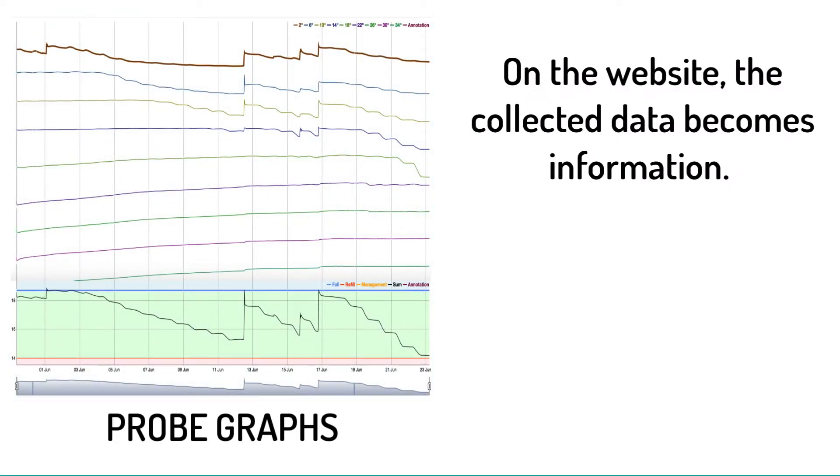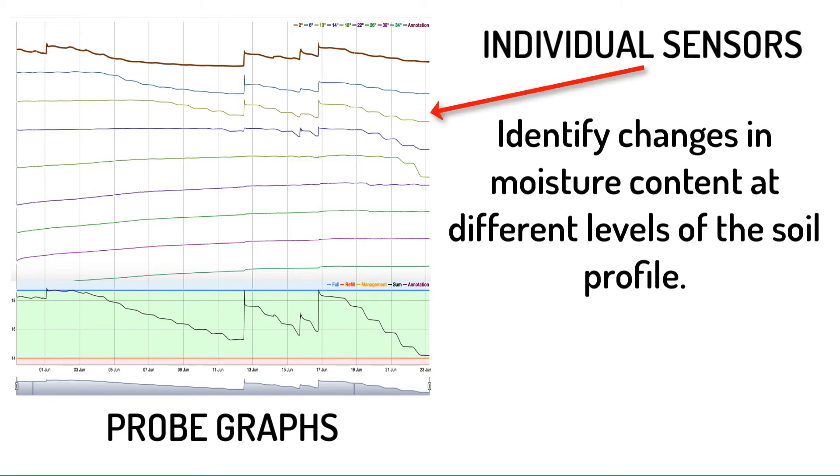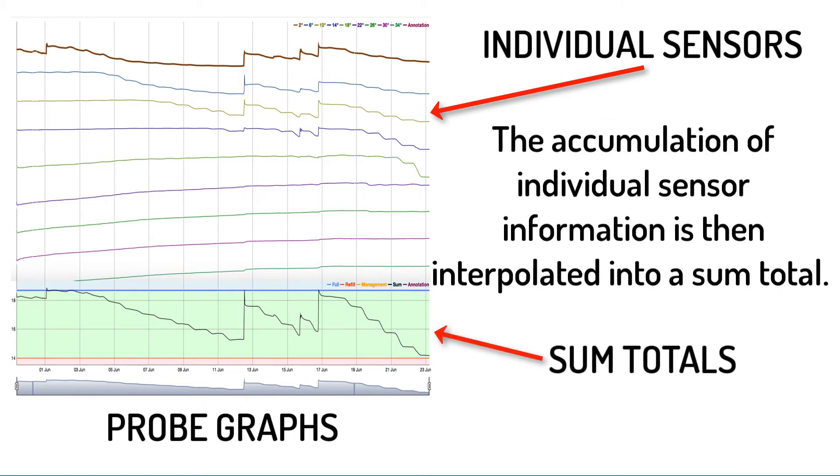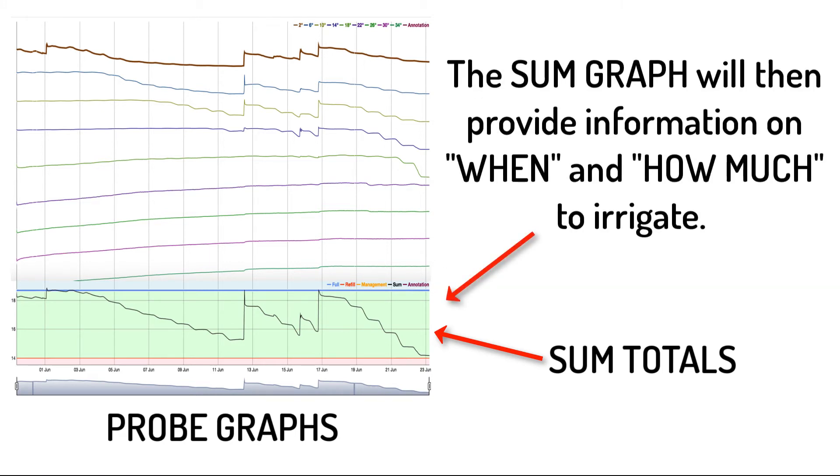On the website, the collected data becomes information. Individual sensors identify changes in moisture content at different levels of the soil profile. The accumulation of individual sensor information is then interpolated into a sum total. The sum graph will then provide information on when and how much to irrigate.